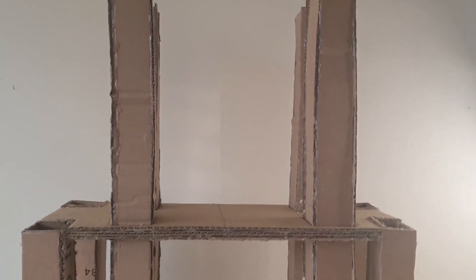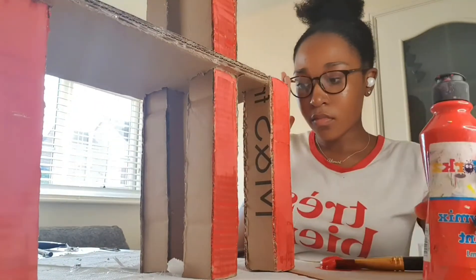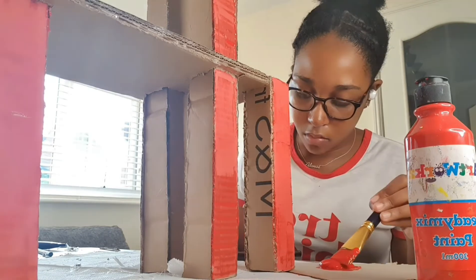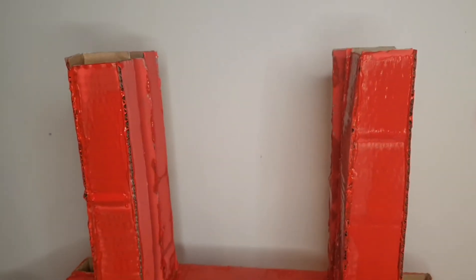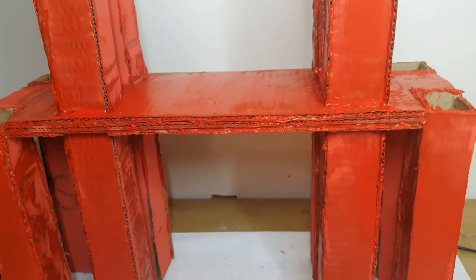I had now finished making the main structure of my bridge. I decided to paint the bridge red, and I had finished painting my bridge.